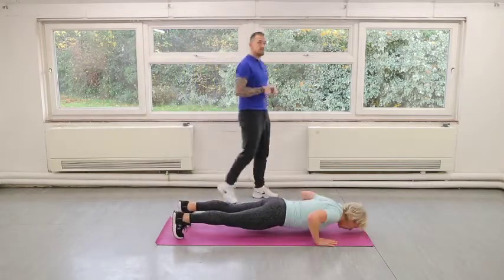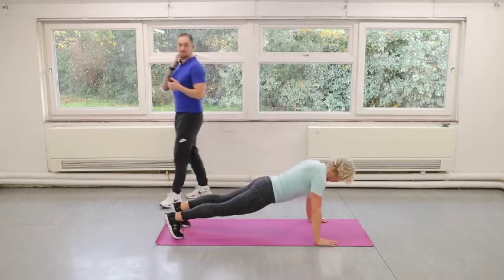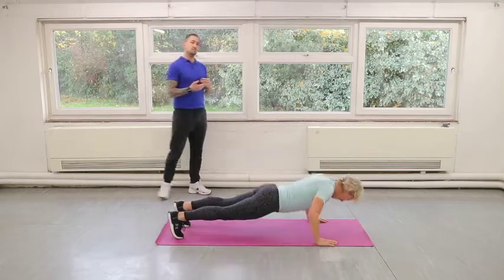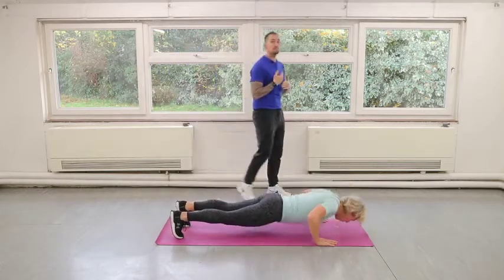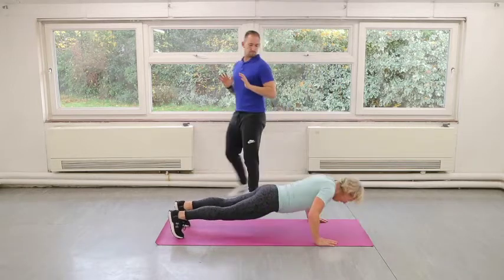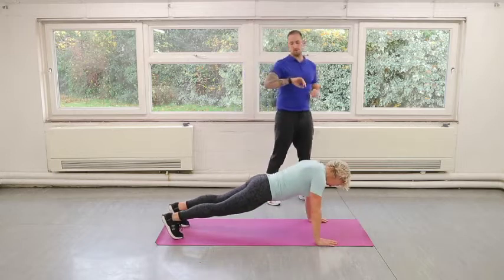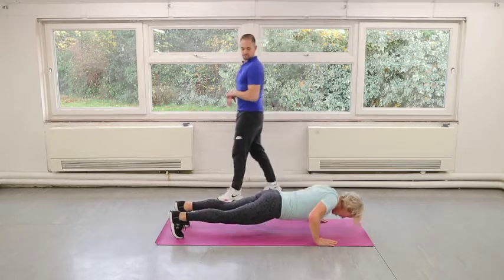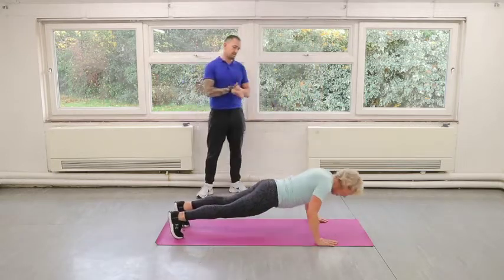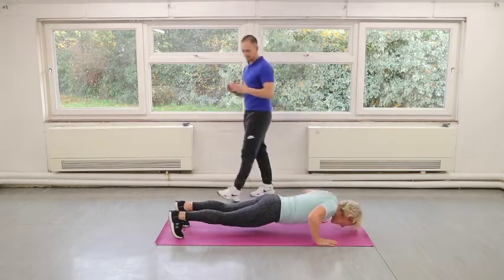So in 30 seconds of press-ups, you should really only be getting maybe about 12 to 15 reps tops. If you're lowering for one to two seconds, one second up, you're going to be getting about 10 to 12 reps roughly. The reason I say this is if you're trying to get 18 to 20 out, you're probably going too quick and your technique is poor. So keep your head in front of your hands, elbows going back — capital letter A. Try and follow that line.